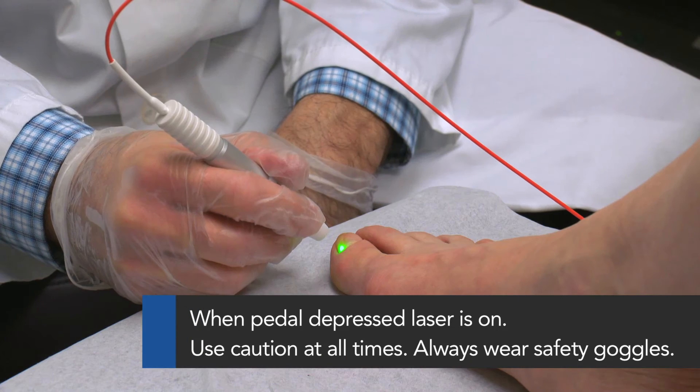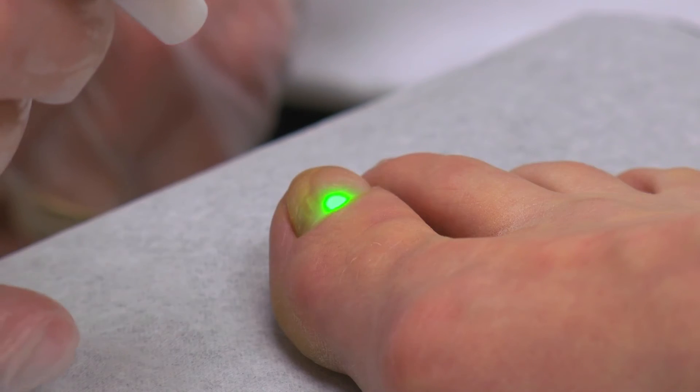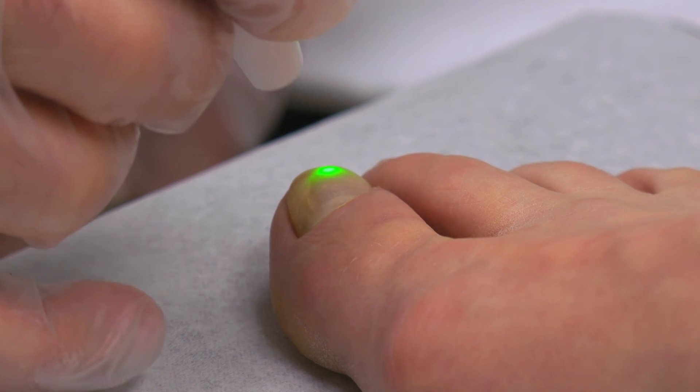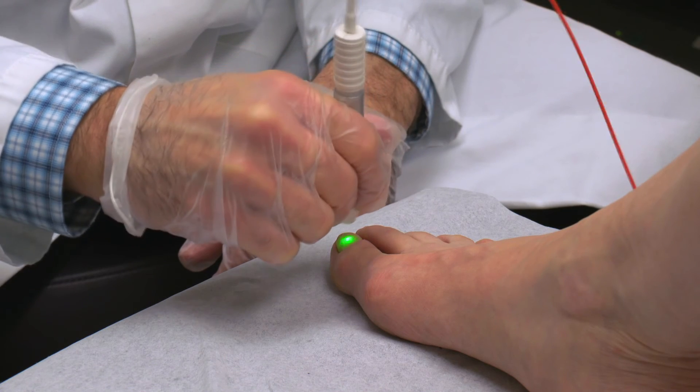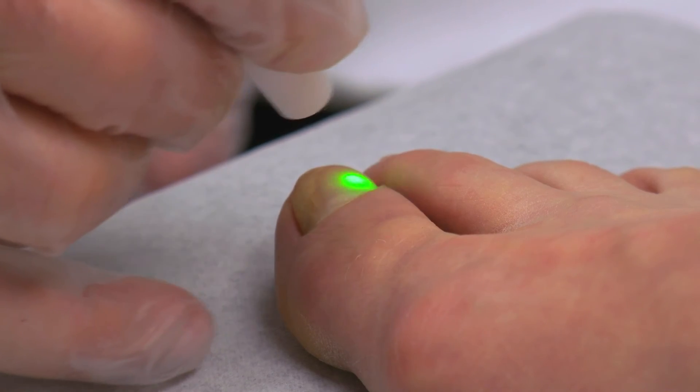Depress the foot pedal to turn the laser on and start with a grid pattern, first moving the laser up and down across the nail and back again, and side to side, moving from the end of the nail to the cuticle and back again.